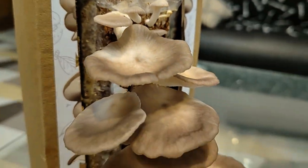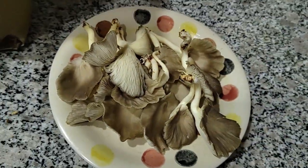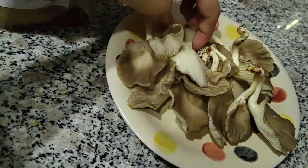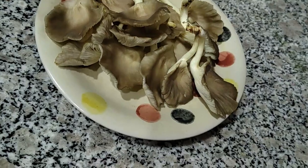For those who don't know, this is what brown oysters look like. We harvested on day five — we should have done it on day four yesterday. This is what it looks like; it's not as pretty as yesterday. I think it would have been better if we harvested it yesterday.